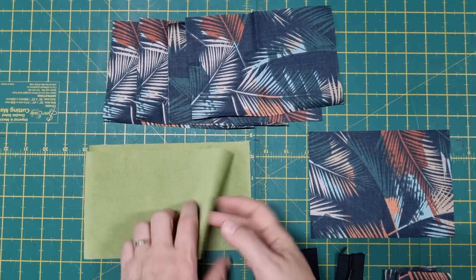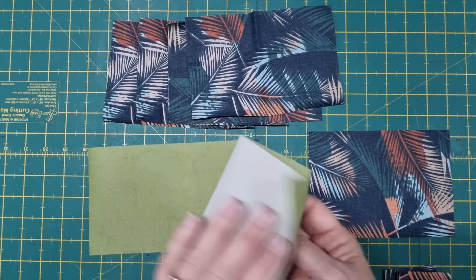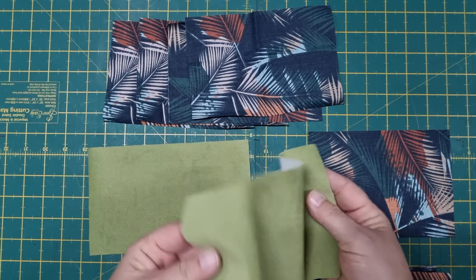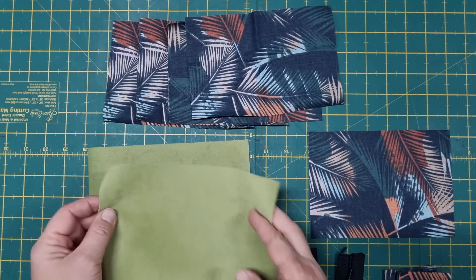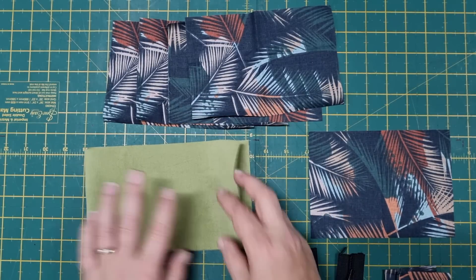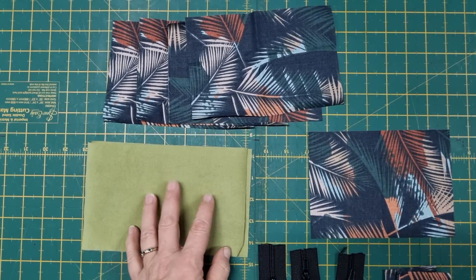Here's everything that we need. I'm using upholstery fabric again — this is a really soft weight, it's almost like a velour, so there's not much stability to it but it's just really nice and floppy. If you're using quilting cotton, I'd go and put some kind of lightweight stabilizer on the back of it, but with this it's not necessary.